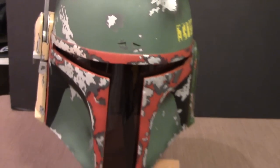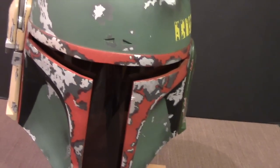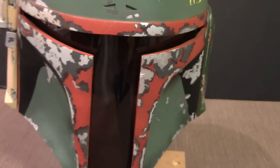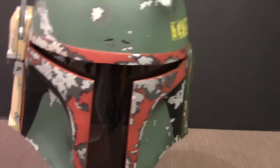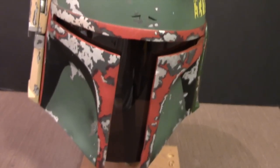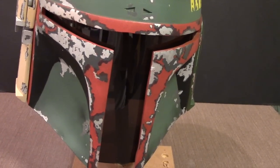Here we now have the finished helmet. The visor has been put into place — this visor was ordered from a company called t-visor.com. On that website you can find all kinds of visors for different types of Star Wars helmets, so check them out — they're not terribly expensive.